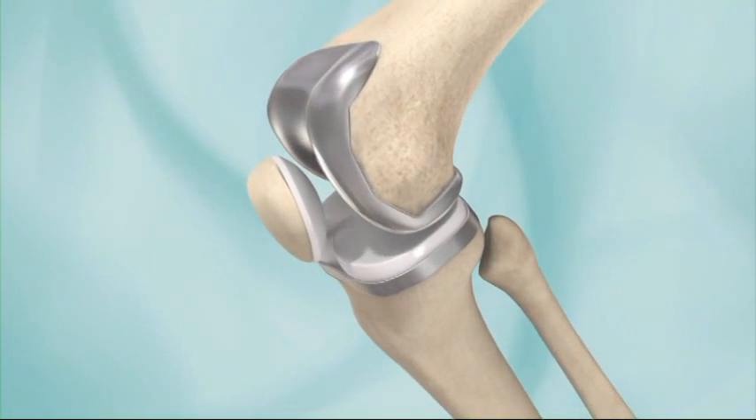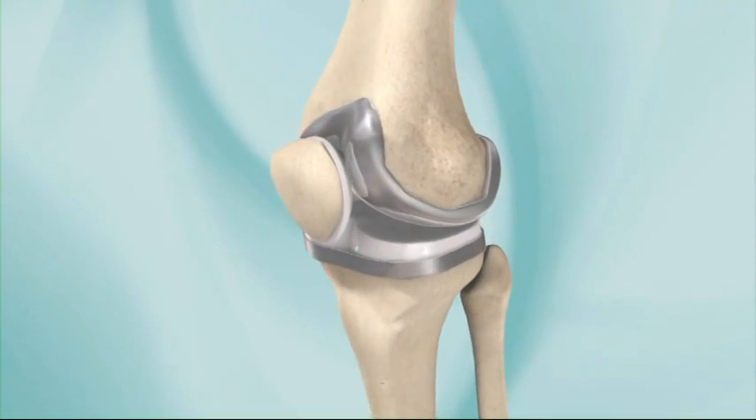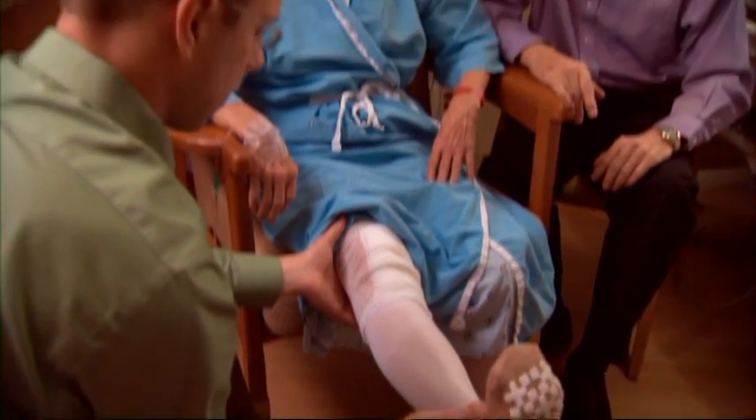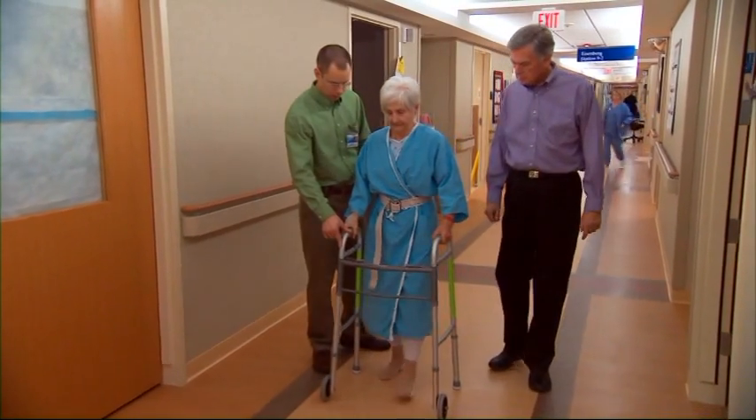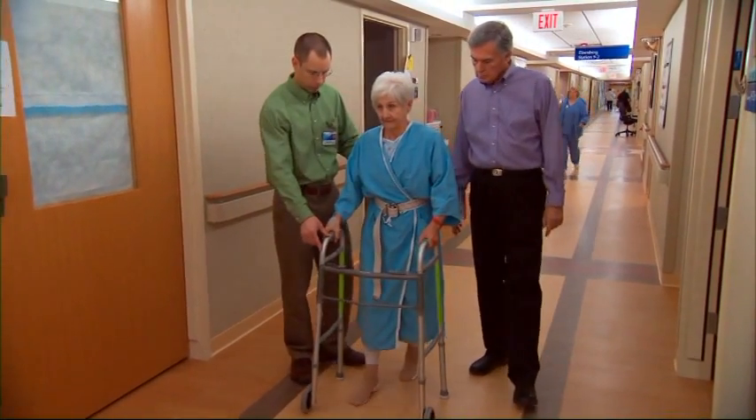These parts are designed to help the knee move freely and without pain. You will receive instructions on exercises, how to get in and out of bed and a chair, how to use a walker or crutches, how much weight you can put on your leg, and more.